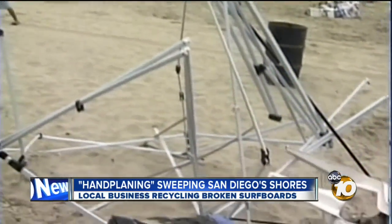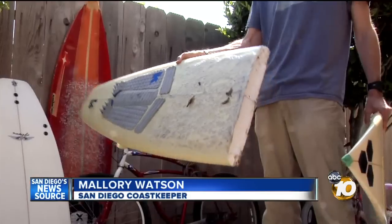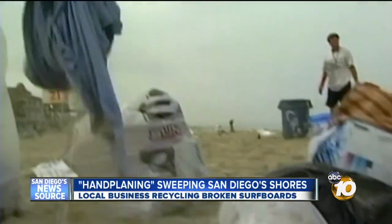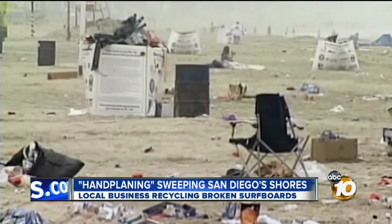Experts in marine debris say this business is making a big difference. They do have toxins and chemicals that leach out. Mallory Watson says not enough research has been done on broken boards specifically, but surfboard materials like plastics, paint, and foam are known to harm marine life. Whether it's being in the water or being hit by sunlight, they photodegrade.